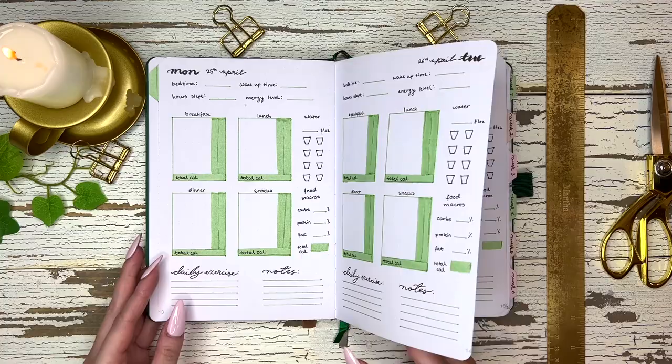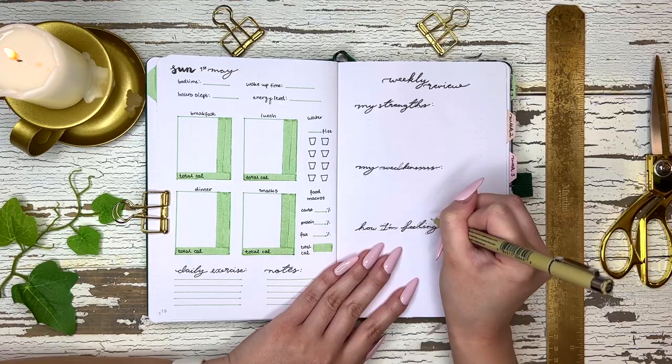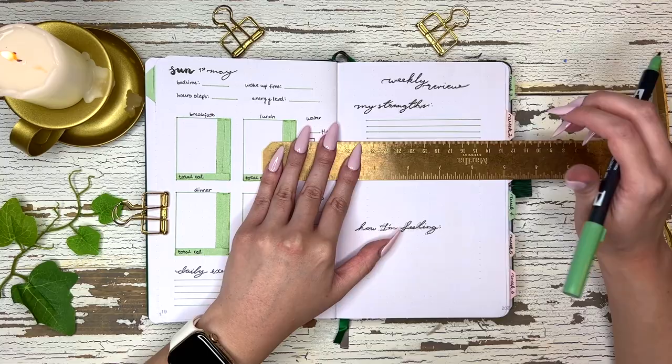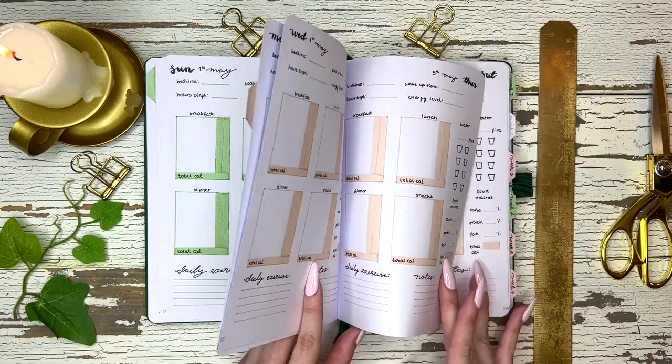I did the rest of the daily logs off camera, and then I have my weekly review page which has my strengths, my weaknesses, and how I'm feeling. The rest of this journal is 18 weeks long — that's all that fits in this journal — and I thought it would be a good time frame to track a weight loss journey and see how everything goes. I also alternated the colors for every week.